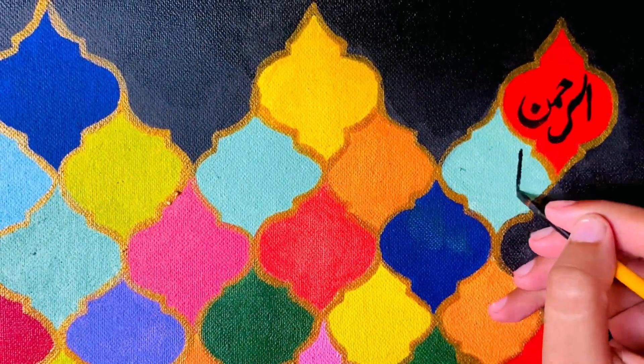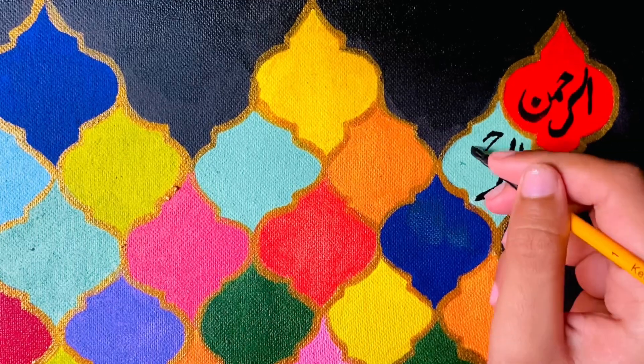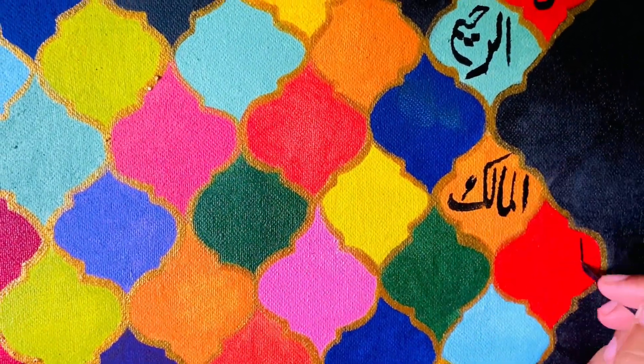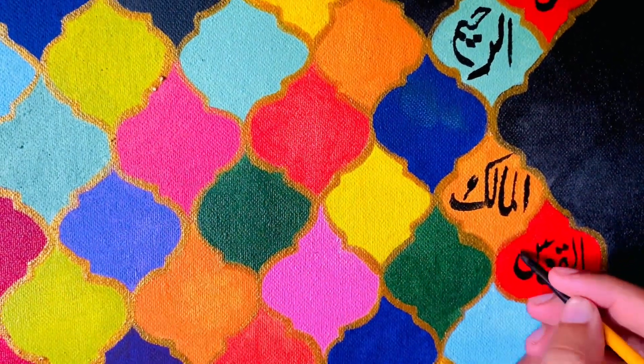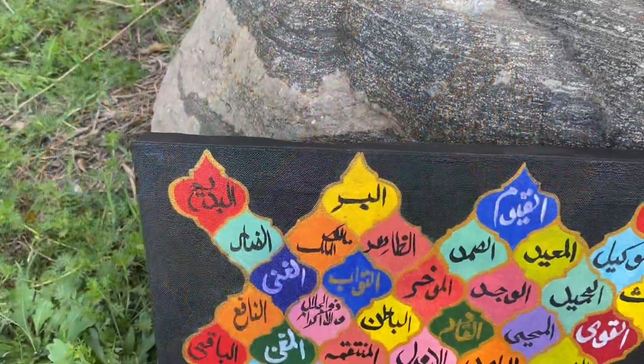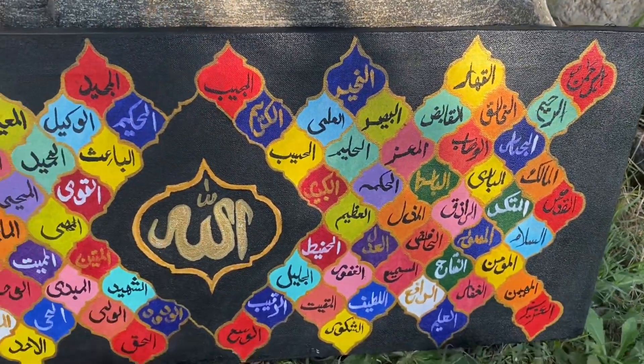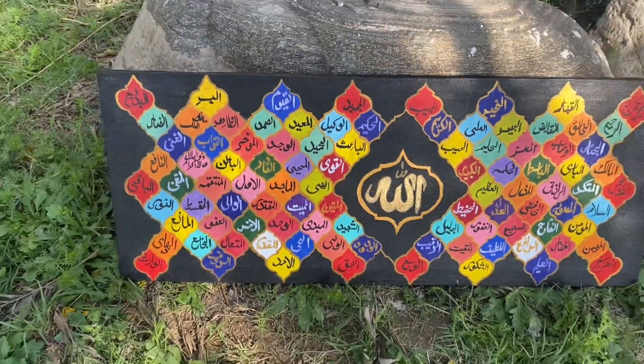I am doing the same outlining process on the other side. Now it's time for writing the calligraphy — the 99 names. I did not record the entire writing process because it was very time-consuming, but here is the final result. I hope you like it because it really took a lot of effort.